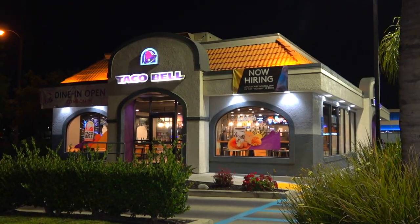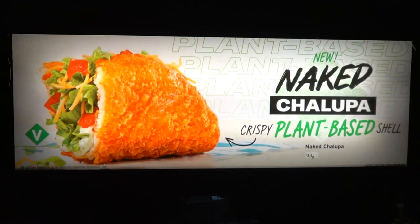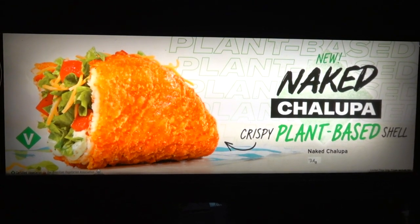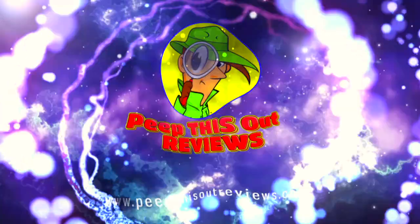Hey everyone, welcome back to another high quality foodie feature here on the channel, cheater scam style after hours. We're at Taco Bell — the only location in Southern California trying out a vegan version of their ultra popular naked chicken chalupa. The plant-based naked chalupa is up next. Welcome to Peep This Out Reviews with Ian K.